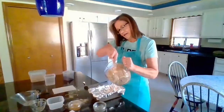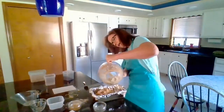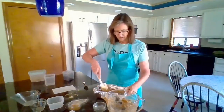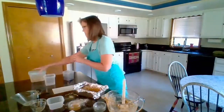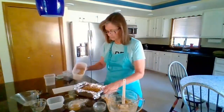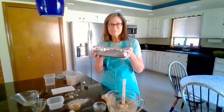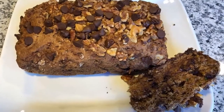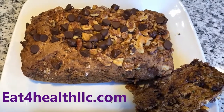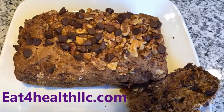I'm ready to put it into my pan. The last thing I'd like to add to the top is some chopped walnuts — I'm going to put those on top. Then I'll put this in the oven for an hour and 15 minutes. Here's our finished product fresh out of the oven — it looks moist and delicious, and I guarantee you it is not going to last very long at our house. Check out my website at eatforhealthllc.com for more delicious recipes. I'll see you soon.